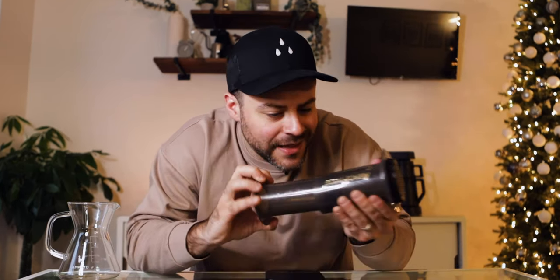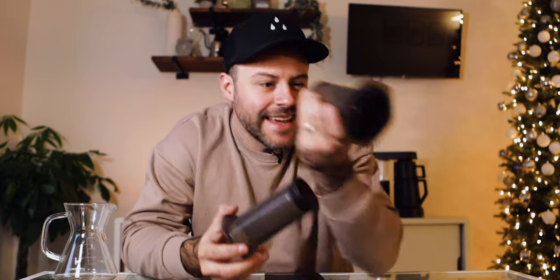Before we get into this recipe I need to give you some context of what this brewer can do. There are championships across the globe to challenge who can brew the best coffee on this little plastic device — insane, but a really cool testament to what this thing can do in your own home.